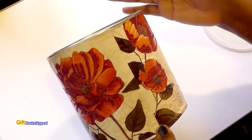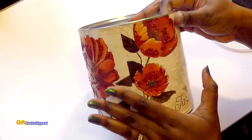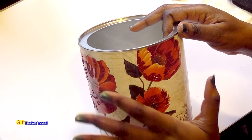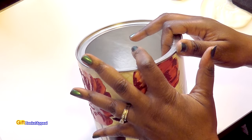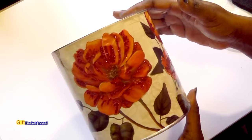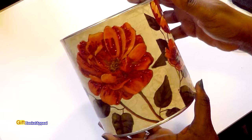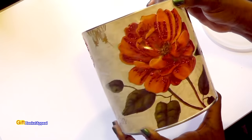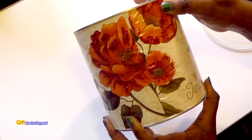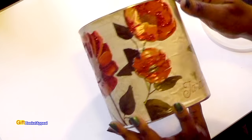Look how pretty that is! I just transformed a coffee can and I can use this as a container in the bathroom, or actually as a crafting container too — I could put all my craft supplies in here. Or you can put it on a vanity, use it in the restroom, whatever. So you tell me what you would use this for. I think I may end up using this for some craft supplies. Originally I was going to put it in the bathroom, but it looks really nice — we'll see how it goes.